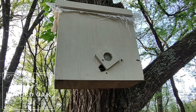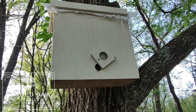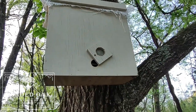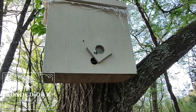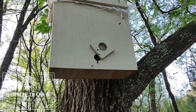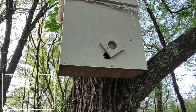He built this swarm trap and gave it to me — or let me borrow it, I'm not 100% sure. He's got some frames in here, one with some dried comb on it. We put a little lemongrass essential oil on top of the frame and at the entrance. It was up for about three weeks, then I came back and added a bit more lemongrass by the entrance. You can see the bees coming in and out — this is my first swarm of the season!